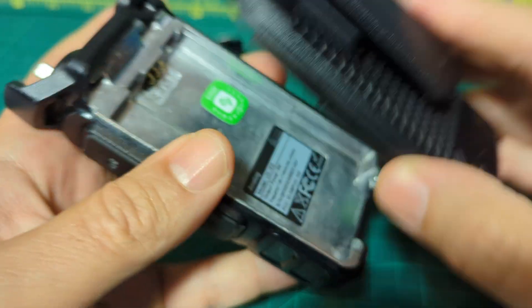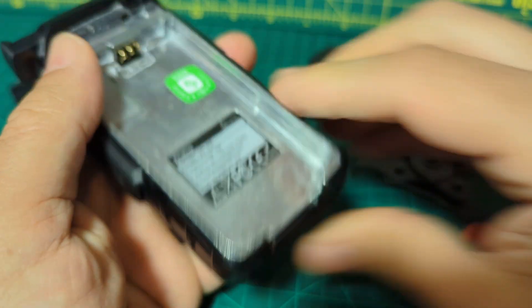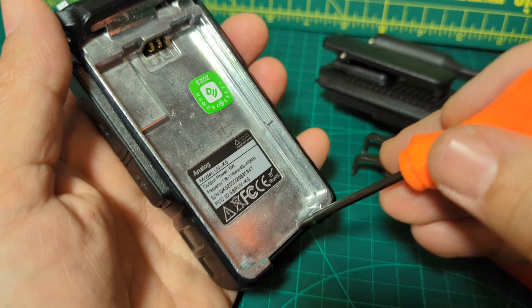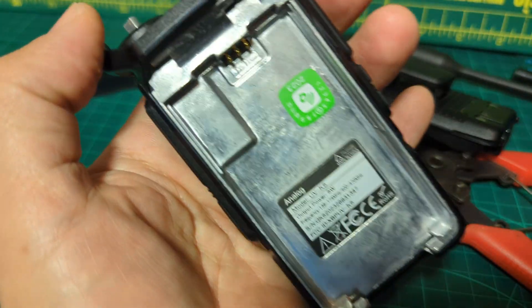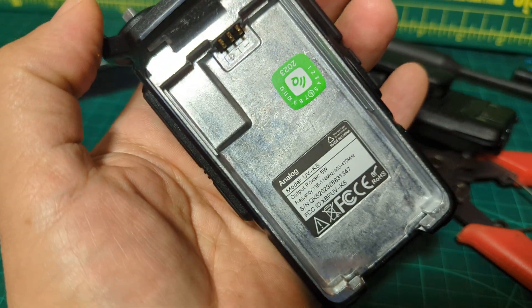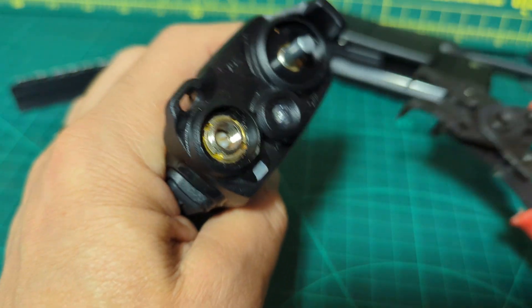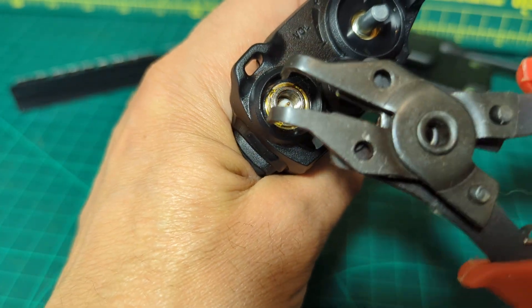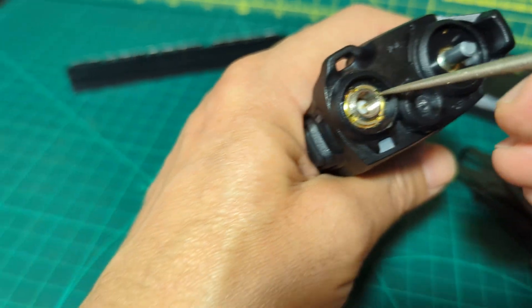The interesting thing about these Baofengs is that once you have got the ring off, you literally can just lever up here and the whole radio — the whole innards — lifts out. Just thought that's a little tip there. Some people use long nose pliers to get these rings out.